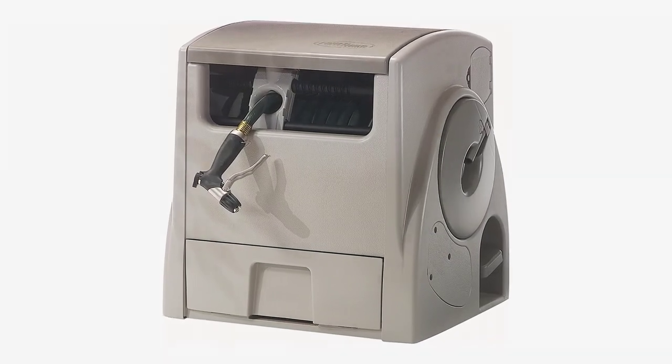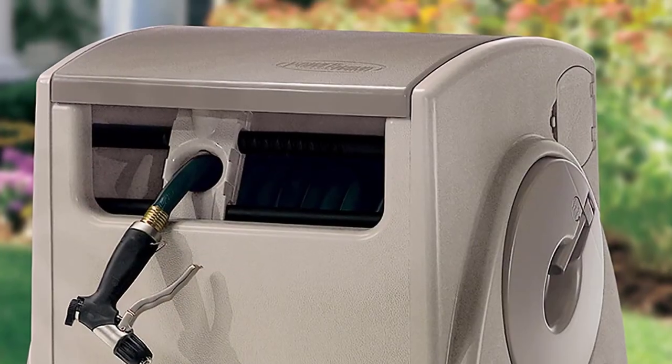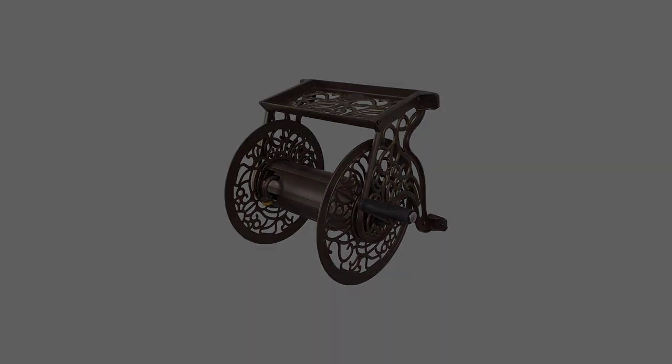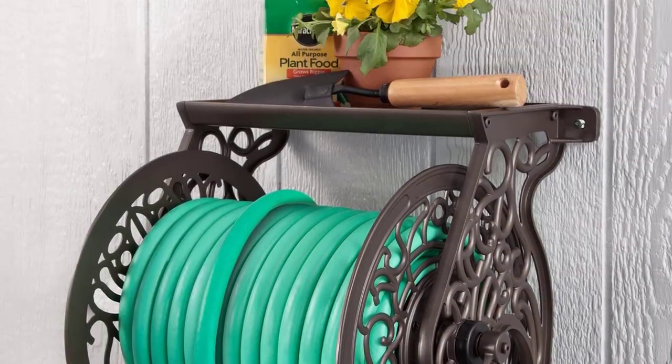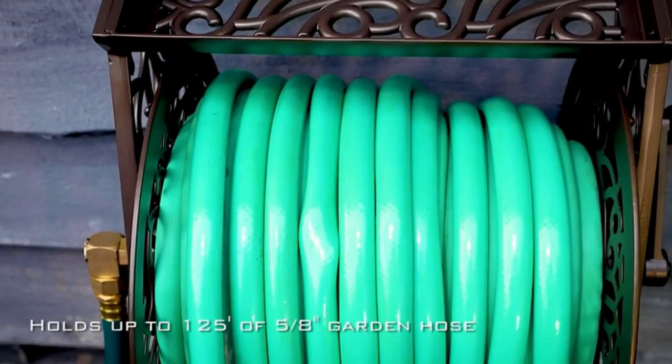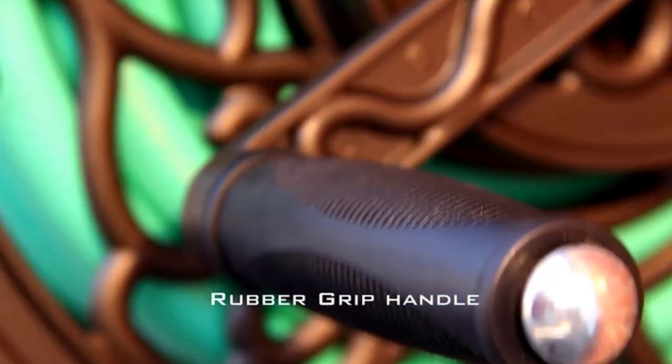If you're a senior dealing with the effects of arthritis on your joints, then the Suncast Hose and Reel are your best option to reduce your pain while watering. There are many products available to choose the best hose reel, each with different characteristics and benefits.